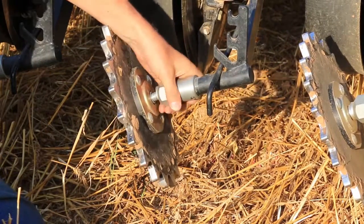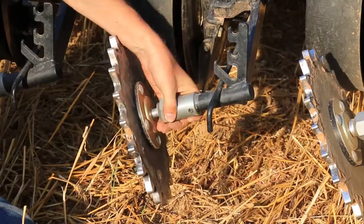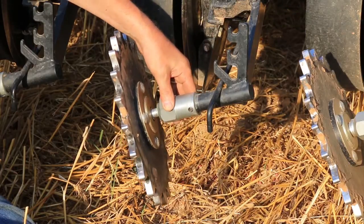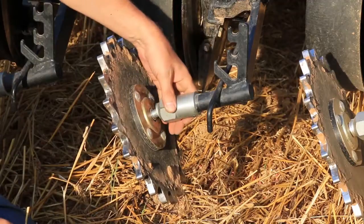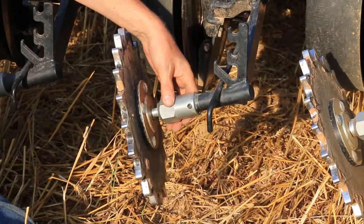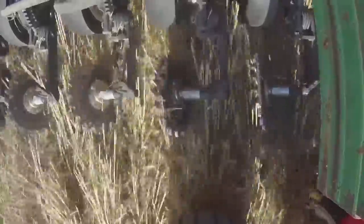As I rotate this coupler, you can see the angle of the closing wheel changes. Maximum gathering action or maximum closing is obtained when the set screw is pointing straight backwards. As you move the coupler downwards, you've got less gathering action on the assembly. So you can tailor and adjust the angle of the closing wheel based on your soils, soil moisture, soil type, whether you're no-till or conventional, and add the wheel of your choice.